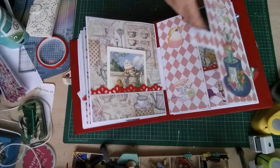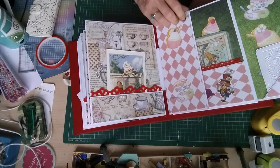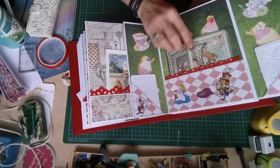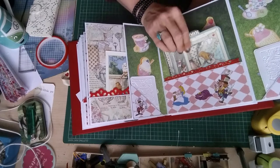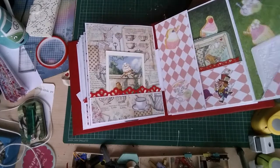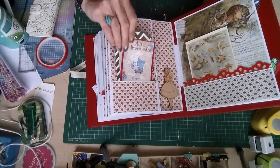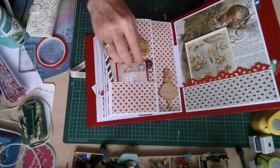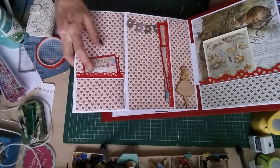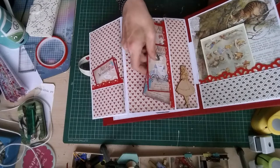This page here is also magnetic. It opens out to reveal two journaling spots here and some journaling cards here. This page open has journaling spots here, a little door knocker that opens it up, journaling cards here, and journaling cards in here as well.